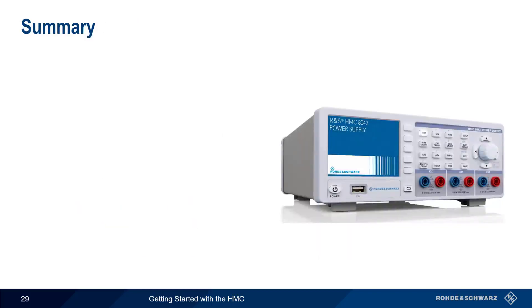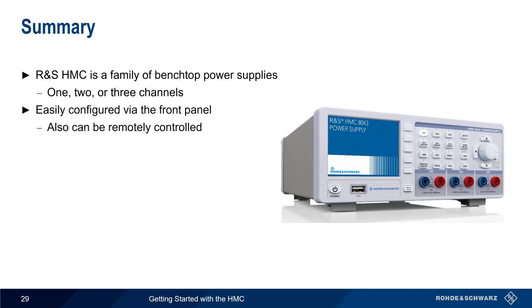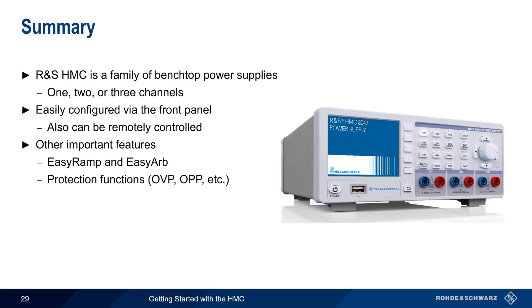Let's end with a brief summary. The Rohde & Schwarz HMC is a family of compact, benchtop power supplies available with one, two, or three independent outputs. The HMC is easily configured using the front panel, but can also be remotely controlled. Other important features covered in this presentation include EZRAMP and EZARB, a variety of protection functions, channel tracking, remote sense, and data logging. This concludes our presentation, Getting Started with Rohde & Schwarz HMC Power Supplies. If you'd like to learn more about the HMC or power supplies in general, please see the links in the video description. Thanks for watching.